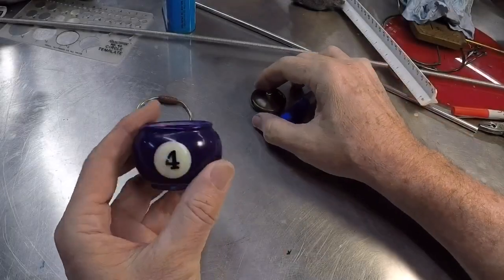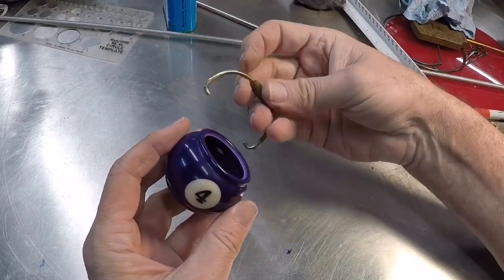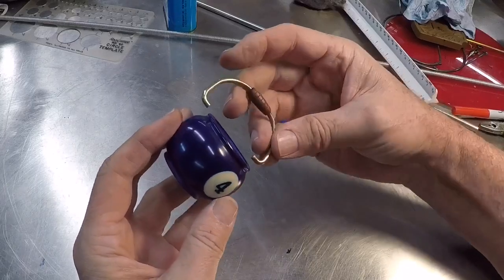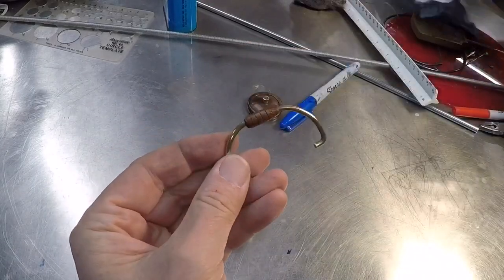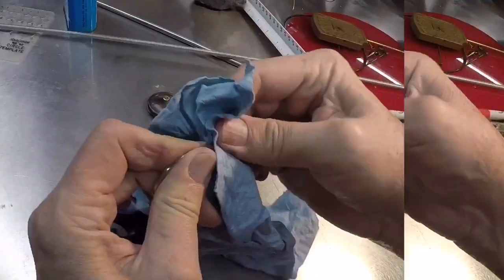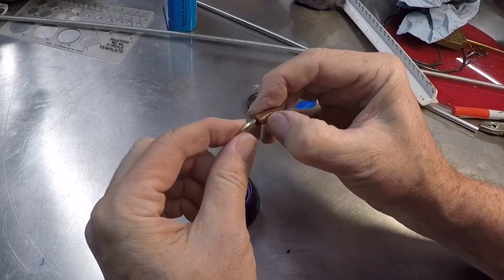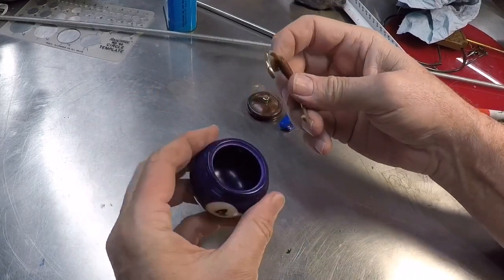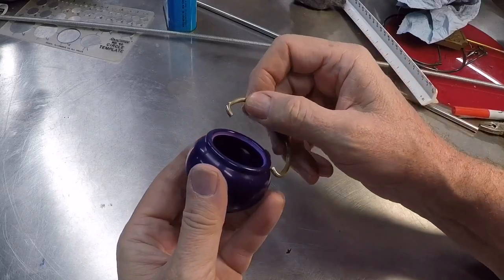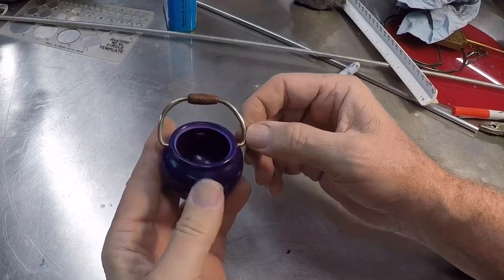Got all the pieces together here and this is the little bail. It's pretty straightforward — I just bent up a piece of 1/8-inch brass rod. This is the third or fourth one that I've done and I'm getting quicker with them. The bail just kind of goes in these little holes we made earlier and you just sort of stretch the brass out like that and there you go. And then we'll put the lid on here.